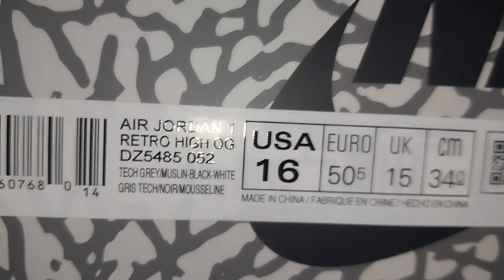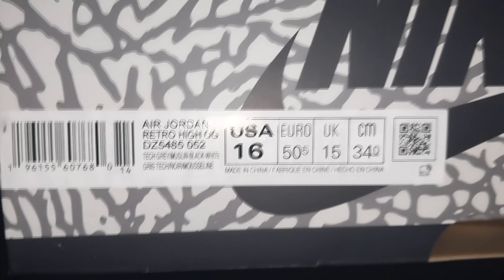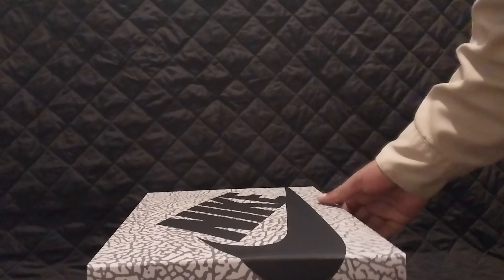Make sure you guys hit that subscribe button. Let's get a little bit of label action — bought these for a youngling, and I also have a pair for myself in size 13. This year I picked up the Air Jordan 1 Retro High OG Tech Gray Muslin Black and White, aka the Jordan 1 Elephant Print. I don't know how I felt about these; I just got a pair because they were cheap.